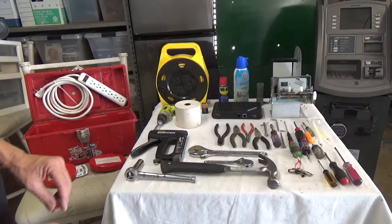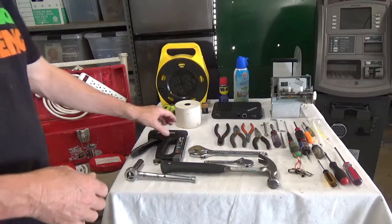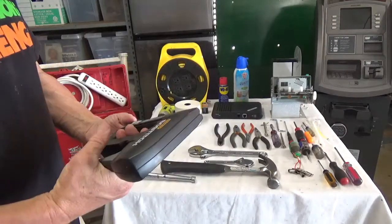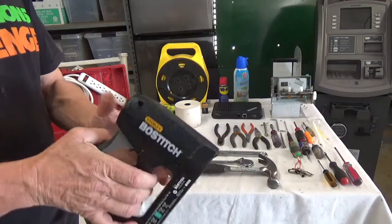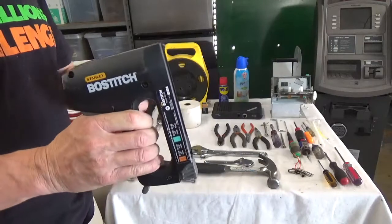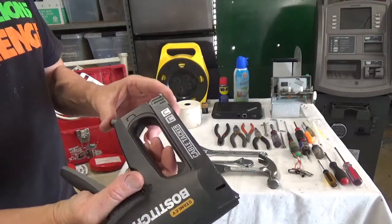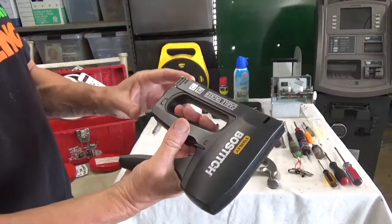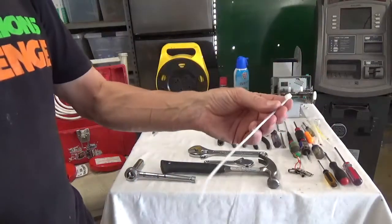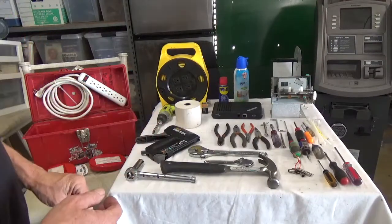A small staple gun can be very useful — if you're fixing a machine and the store has wiring all over the place, you can staple wires against the wall to look more professional. Combined with zip ties for cleaning up wiring, this is something I keep in the car.